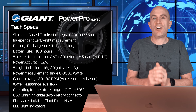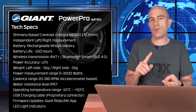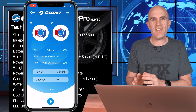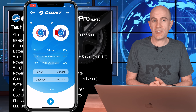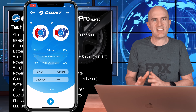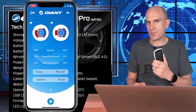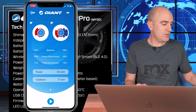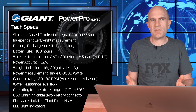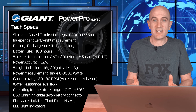Similar to the previous version of this power meter, there's no torque effectiveness, pedal smoothness, or cycling dynamics transmitted over ANT+ to head units. However, within their own RideLink app if you connect via Bluetooth, those metrics are available while you're pedalling. They just don't come over ANT+ when you're out on the road or indoors. I'd like to see those transmitted over ANT+ as well — whether we use them or not, I'd still like to see them recorded.